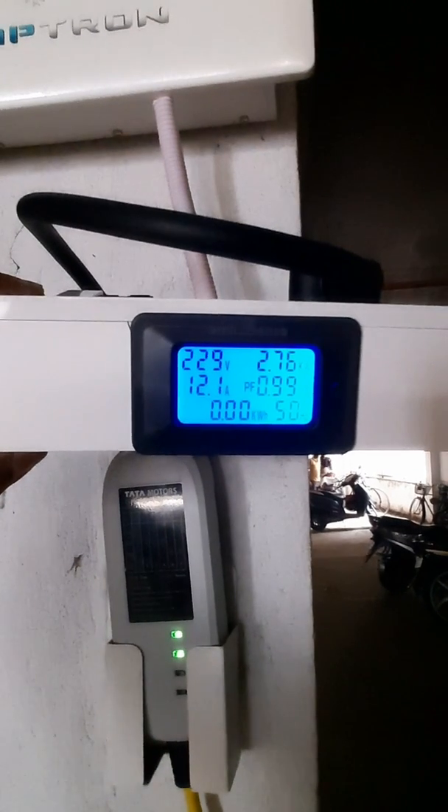Now you can see 229 volts during charging and 2.76 kilowatts showing, and the unit is 0.00. So let's go to the car and have a look from the inside at the actual status.